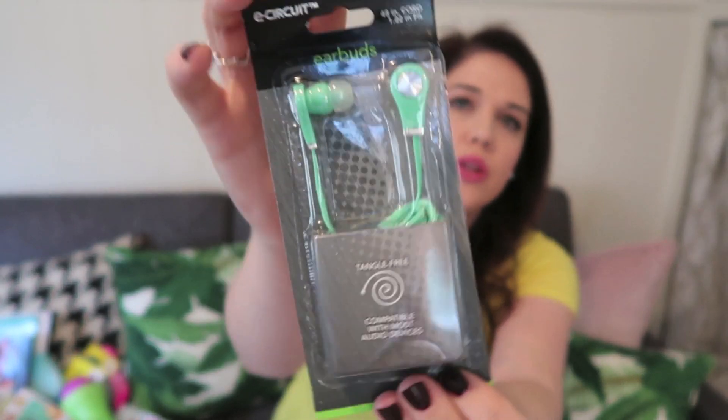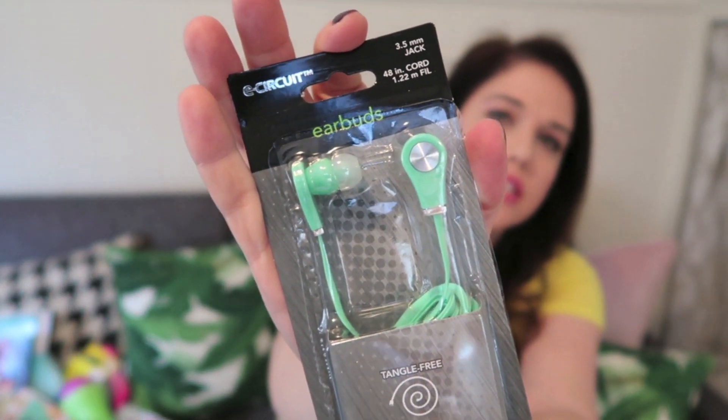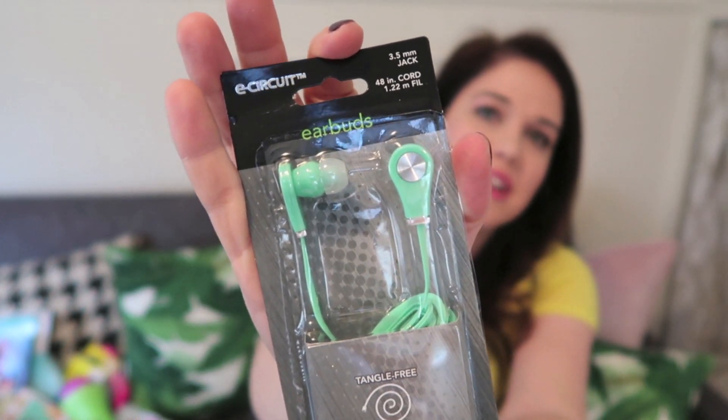If you've got a teenager, Dollar Tree also sells great earbuds in really fun colors right now — I loved the mint color and honestly should have picked one up for myself. That's a great Easter basket item as well. And make sure you get your filler at the Dollar Tree too — they've got all different kinds of grasses and confetti you can use to assemble the basket really nicely.